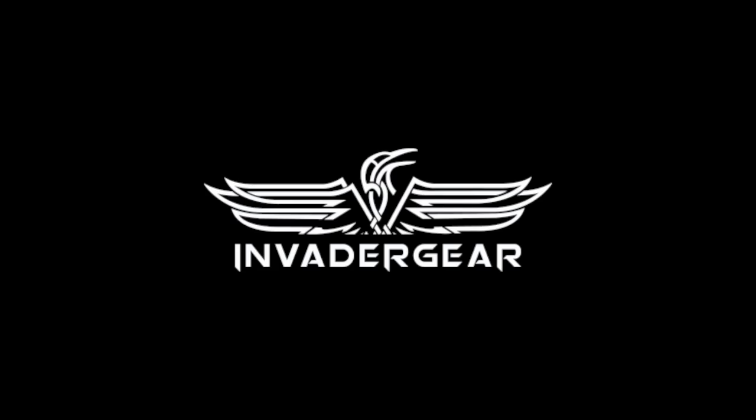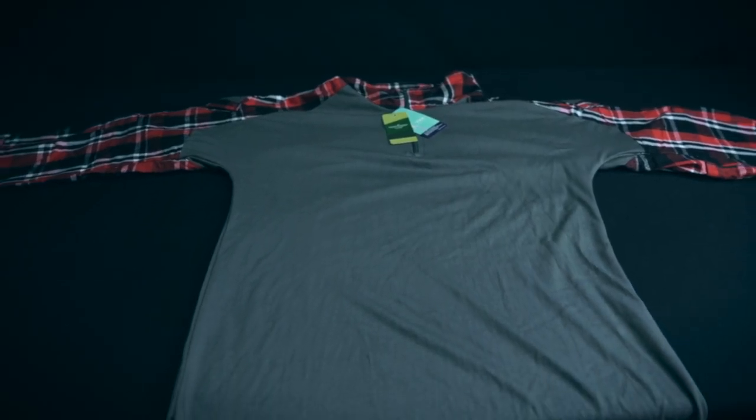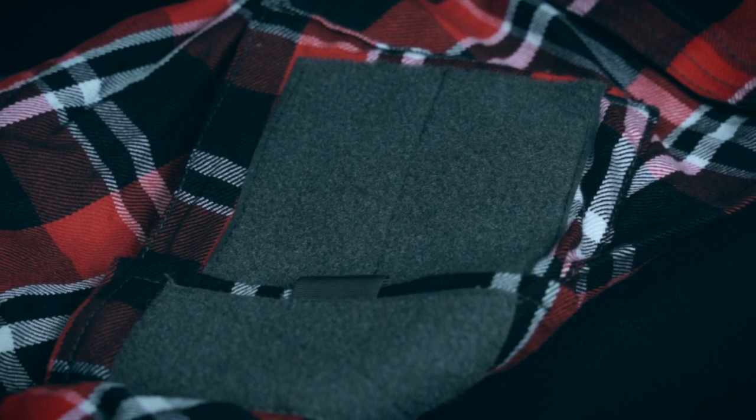Invader Gear is a brand with its focus on airsoft equipment. While their gear is definitely suitable for other situations like hiking, it's not recommended for real combat situations.